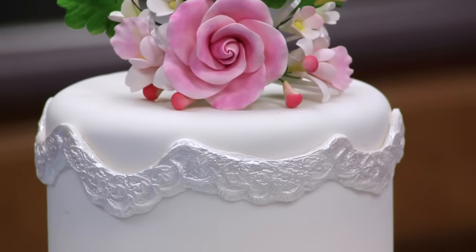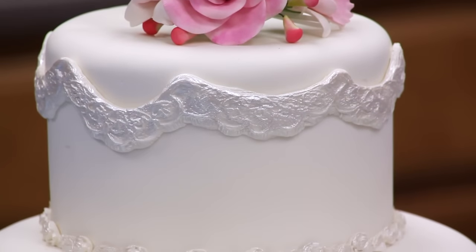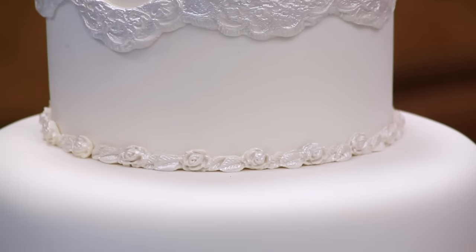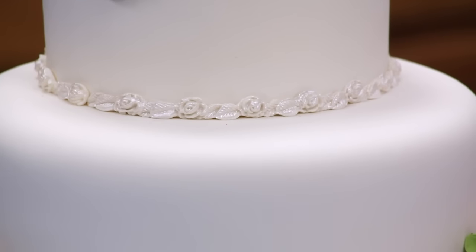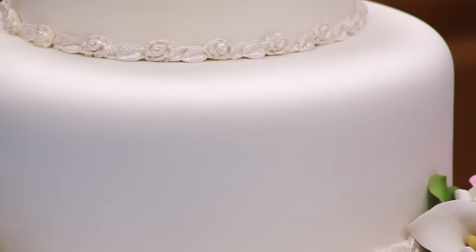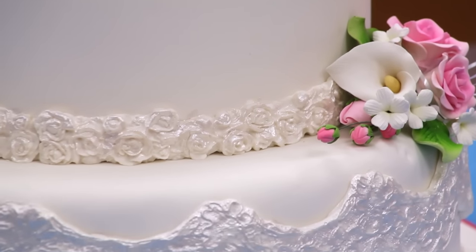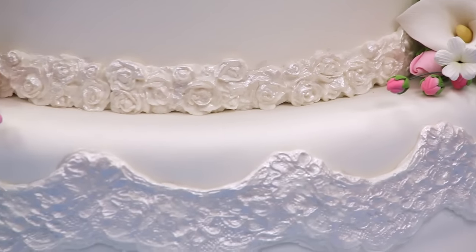As long as you keep about three inches in difference between your tiers, you'll be fine. So if you want to go up to a 16-inch, your next one would be maybe a 13 and then maybe a 10. And if you wanted to add a fourth tier, you can do that too. So it's an easy cake to make. I hope you enjoy this tutorial.